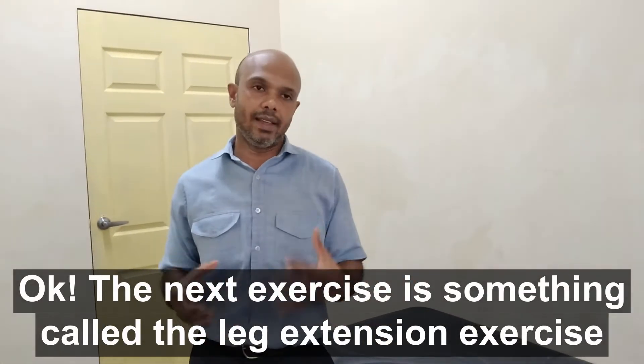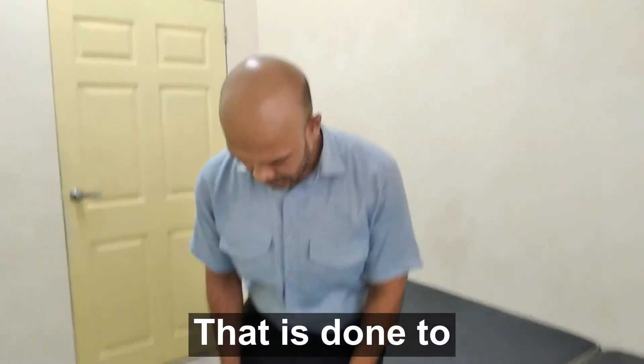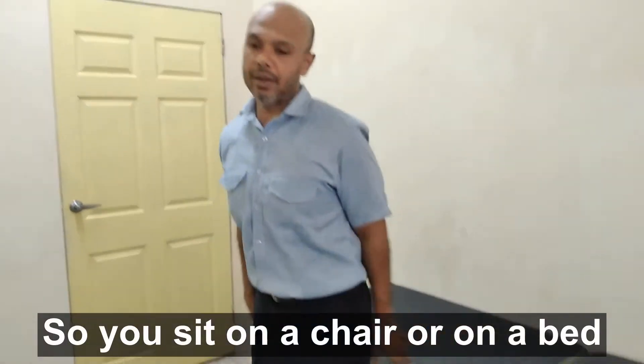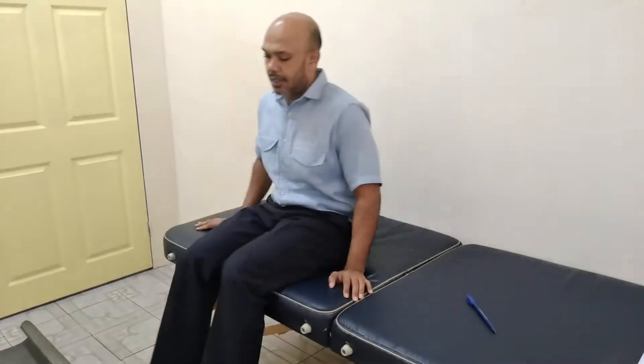The next exercise is the leg extension exercise, done to strengthen the quadriceps muscles. So you sit on a chair or a bed — you sit here.